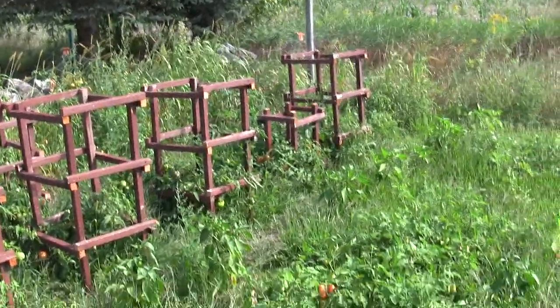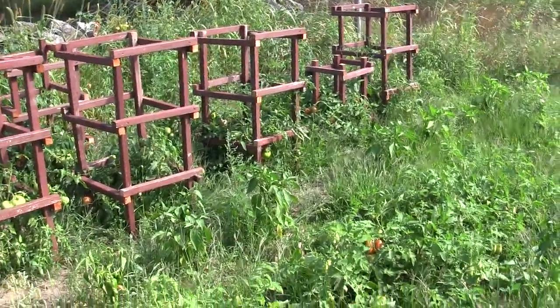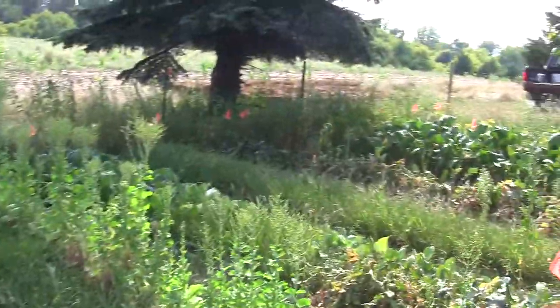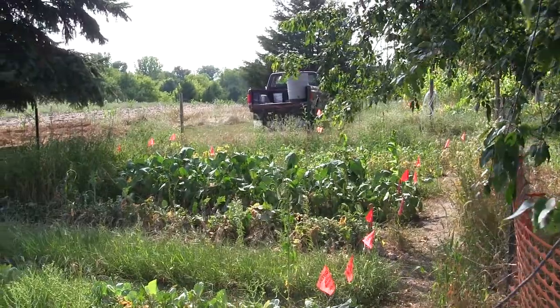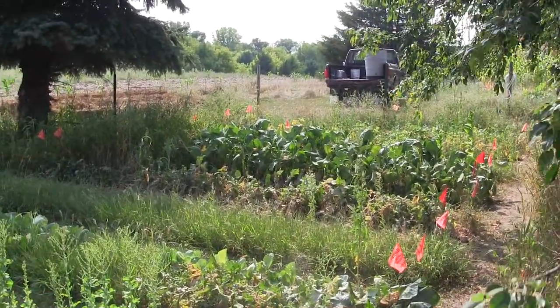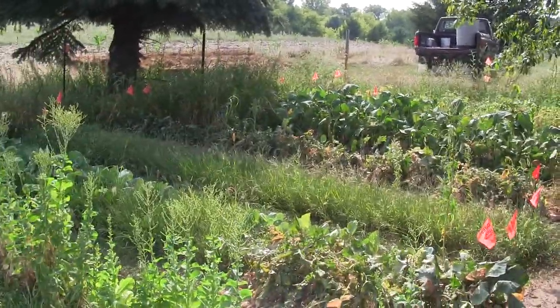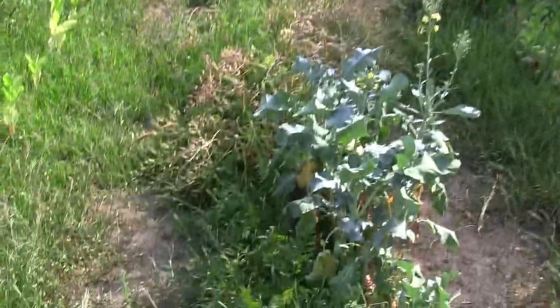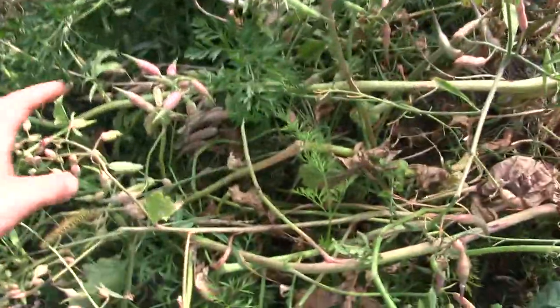Here is my regular garden — it's the end of August and I've kind of let some things go. Pretty much everything back this way I'm just letting go. I've harvested what I want out of it and I'm not doing anything with it anymore. I've got some lettuce going to seed and some radishes also going to seed — a lot of radishes I let go to seed, so I'll have plenty of those for next year.